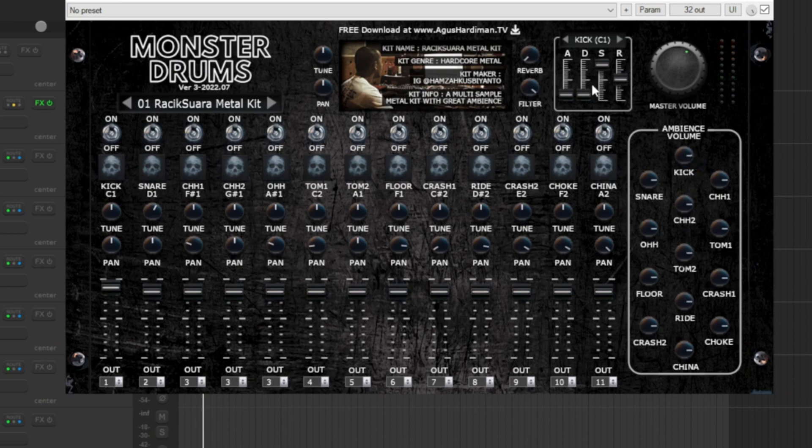Up here we have a very useful thing: ADSR, which stands for Attack, Decay, Sustain, and Release. With this you can shape the tone further — it's like compression. If you increase the attack you are making the attack faster, so I suggest using it slower so that you don't lose that impact and the transient — that initial spike, the initial hit of the drums.